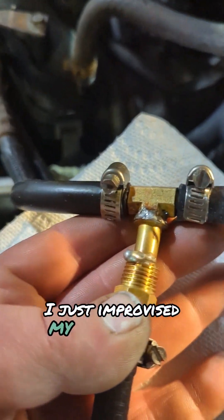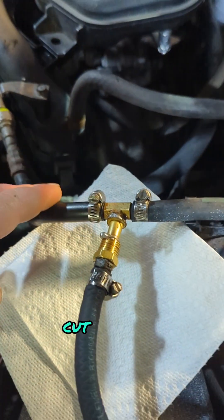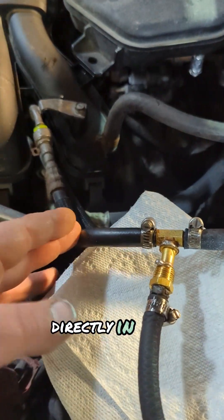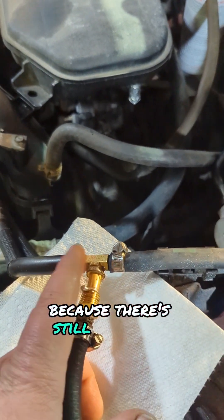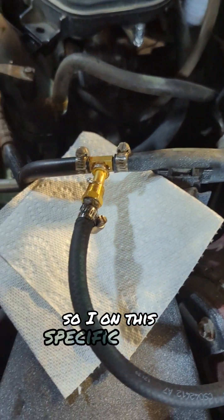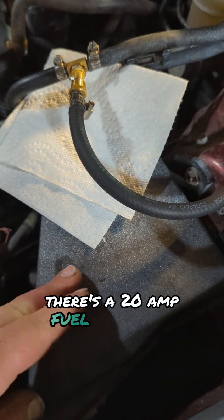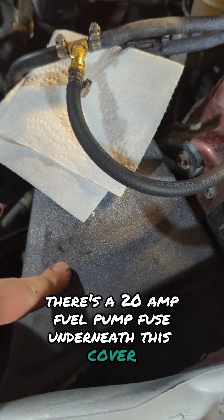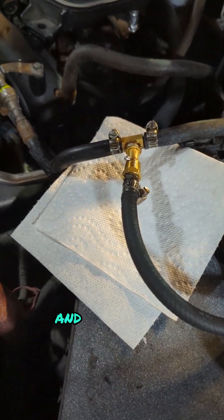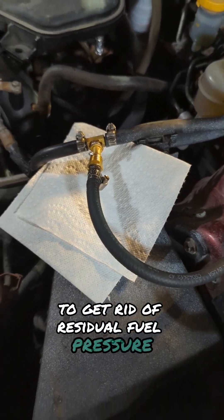I just improvised my own little T here, cut this line coming from the fuel pump in the rear of the car directly in half. You've got to be careful if you do this because there still might be residual pressure in the system. On this specific vehicle, there's a 20-amp fuel pump fuse underneath this cover.